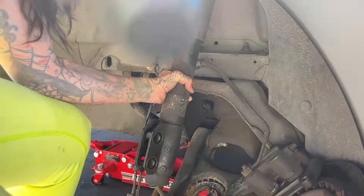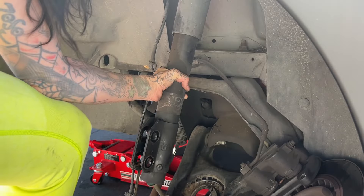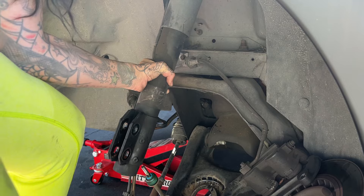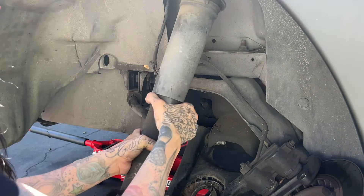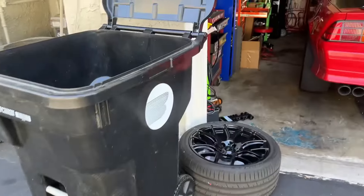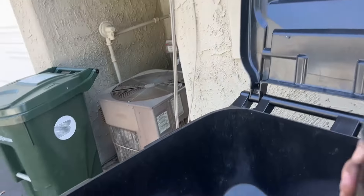With the help of my very long — my freakishly long arms — I'm able to undo the last bolt and hold on to the shock at the same time, pull it out gently. Trash.